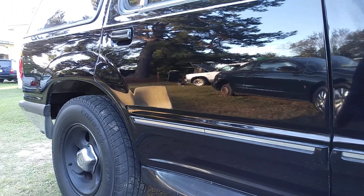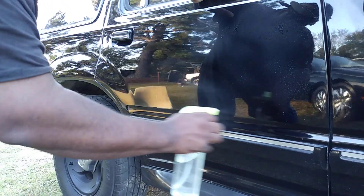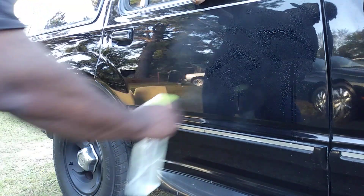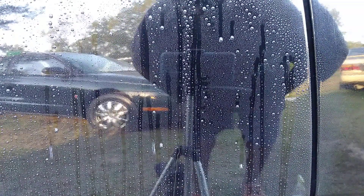It'll last you the whole winter easy — give you that good winter protection. Now I'm gonna bring y'all in for the water test. Let's shoot it here and show you how hydrophobic this stuff is. It has hydrophobic polymer technology. Y'all see that? See how hydrophobic this Meguiar's Ultimate Paste Wax is?